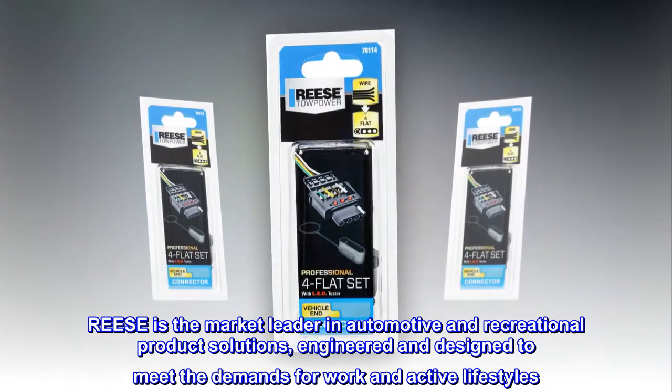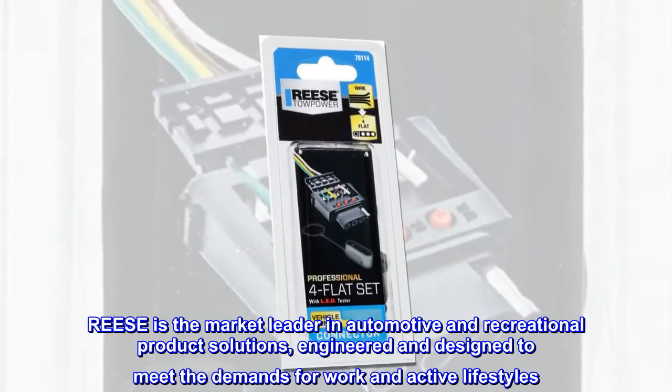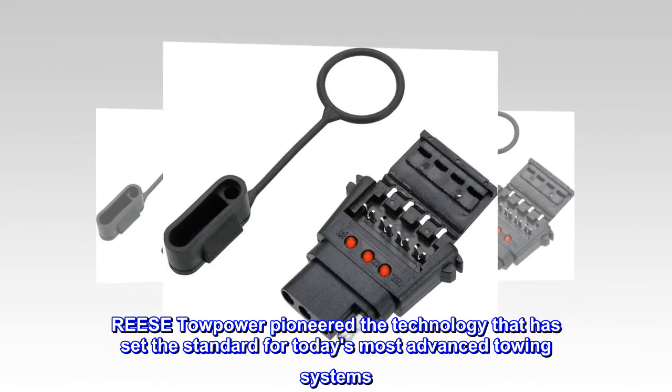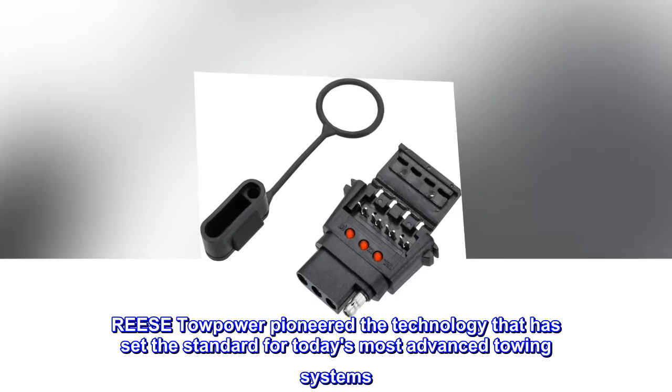Ries is the market leader in automotive and recreational product solutions, engineered and designed to meet the demands for work and active lifestyles. Ries Topower pioneered the technology that has set the standard for today's most advanced towing systems.